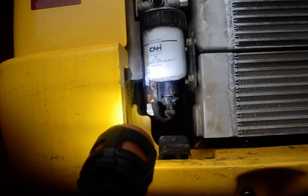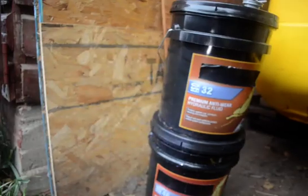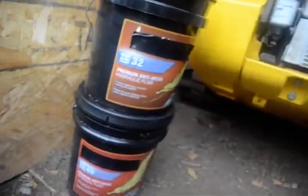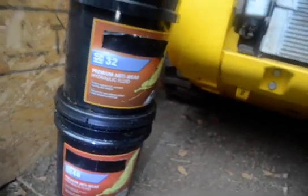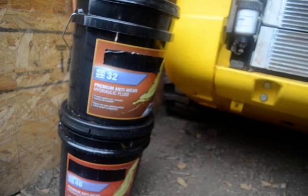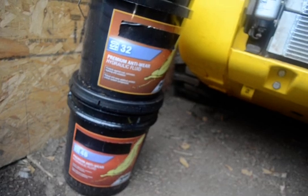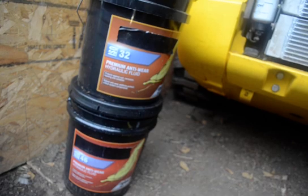The type of fluid I use is generally a 32 for all-around winter use. You can also go to a 46 if you want — a 46 is better for the summer. I'm in northern Nebraska right on the South Dakota border, and the 46 is just fine. I mix a little 32 for winter. You can mix the 46 and 32; it doesn't hurt anything.